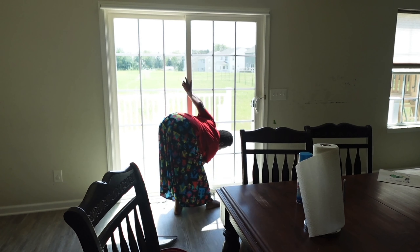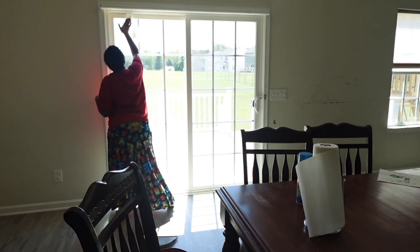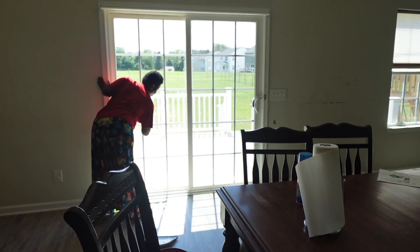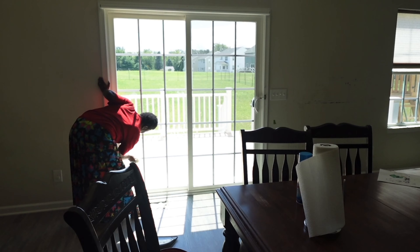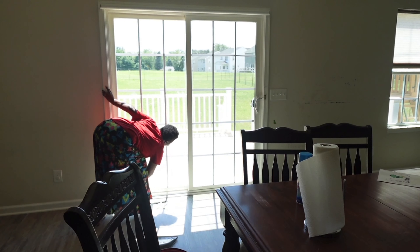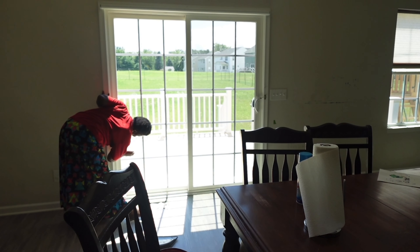So I started with our dining area. I moved stuff away, swept, and then mopped, and then put everything back in its place. Then I go to the next region.